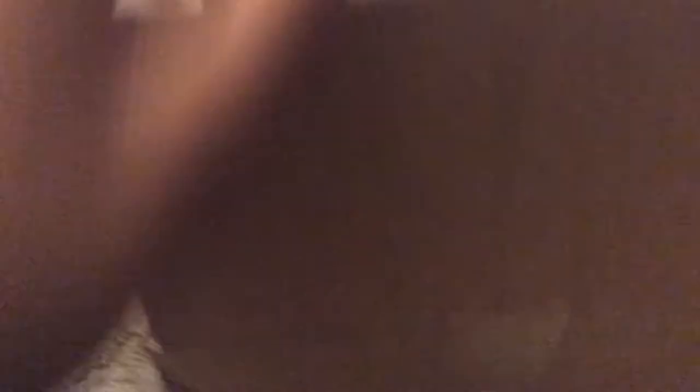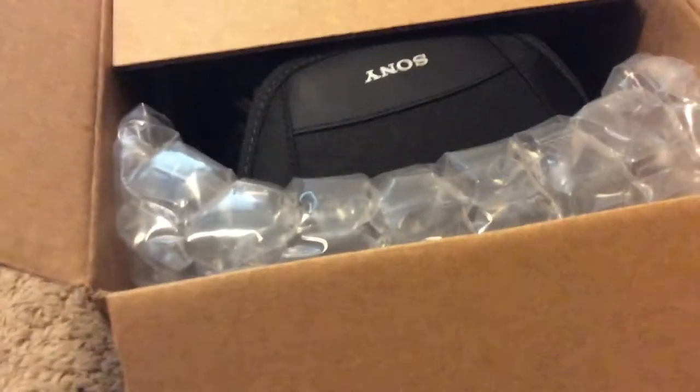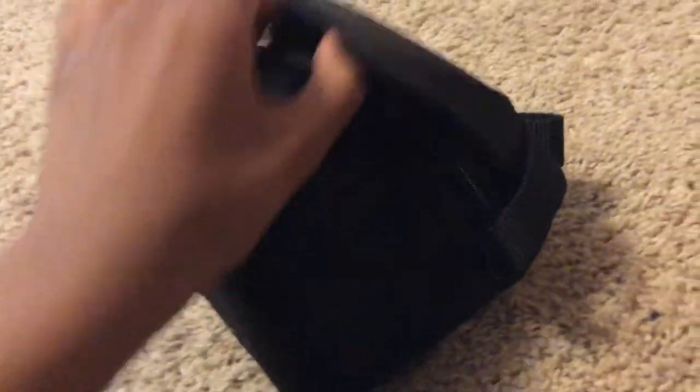And this is my new camcorder. It comes in this case — that's odd. What size? And it comes in this case.